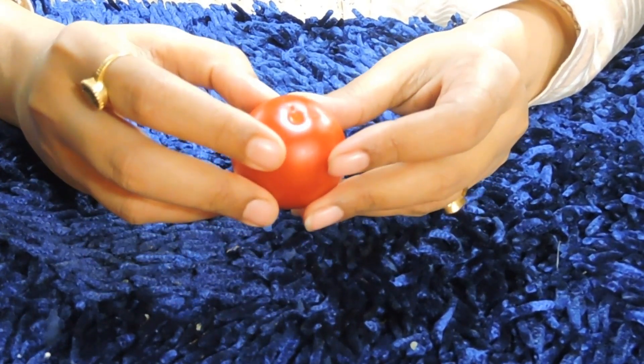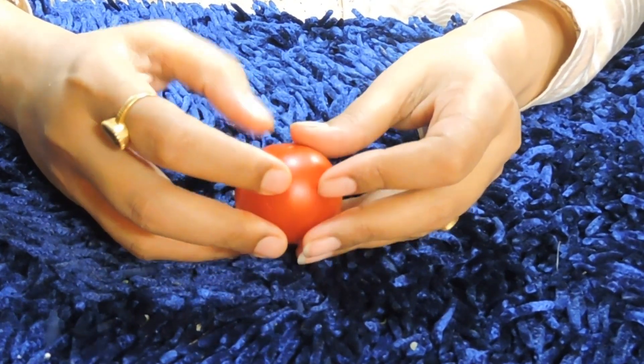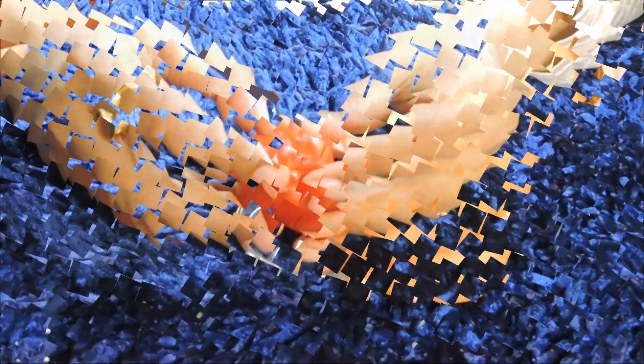Tomatoes, friends — they will help your skin tone, lighten the skin tone, and melt away dark spots. Then you will extract the juice from the tomatoes.